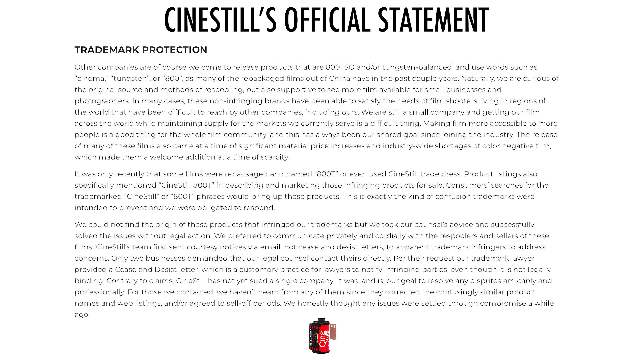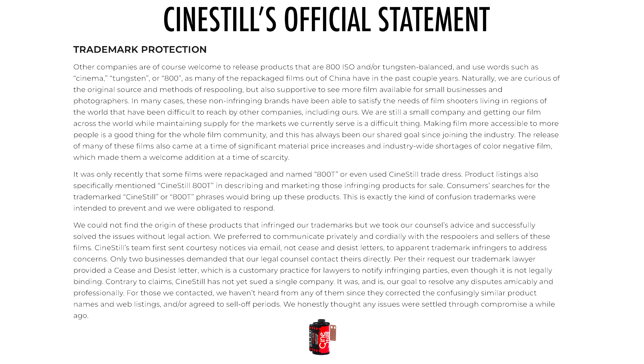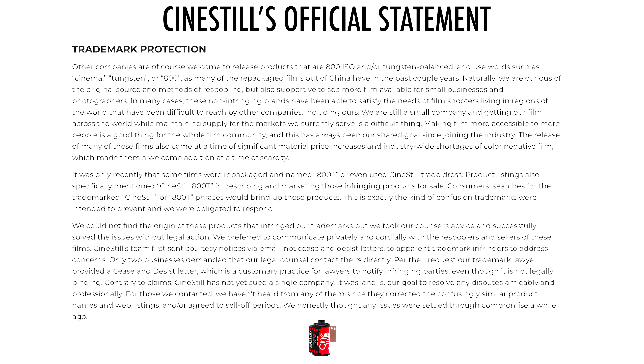The statement continues: other companies are of course welcome to release products that are 800 ISO and/or tungsten balanced and use words such as cinema, tungsten, or 800, as many of the repackaged films out of China have in the past couple of years. Naturally, they are curious about the original source and methods of re-spooling, but also supportive of seeing more film available for small businesses and photographers. In many cases, these non-infringing brands have been able to satisfy the needs of film shooters living in regions of the world that have been difficult to reach by other companies, including theirs. They're still a small company and getting their film across the world while maintaining supply is difficult. Making film more accessible to more people is a good thing for the whole film community. The release of many of these films also came at a time of significant material price increases and industry-wide shortages of color-negative film, which made them a welcome addition during a time of scarcity.